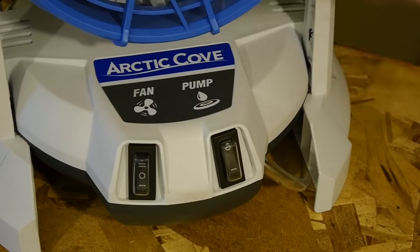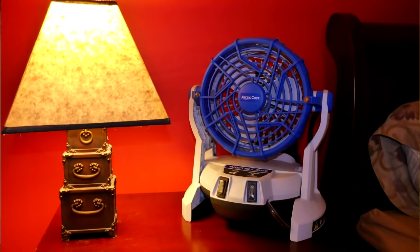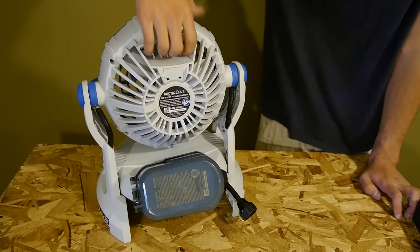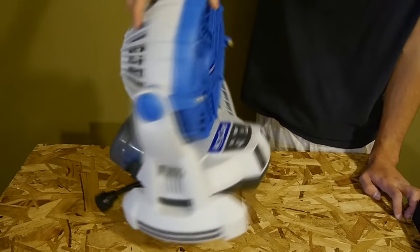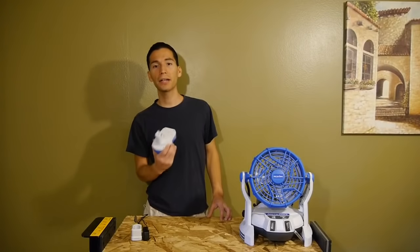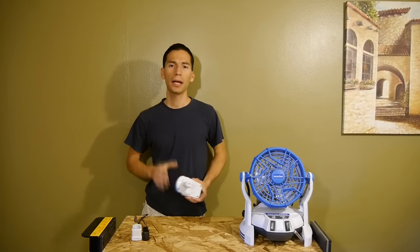Because it has a separate fan and pump switch, you can use this fan indoors as a fan only, making it great to have on your nightstand or on a desk. On the back of the fan at the top is a built-in handle to easily carry it around, and the fan itself is tiltable so you can angle it to your liking.